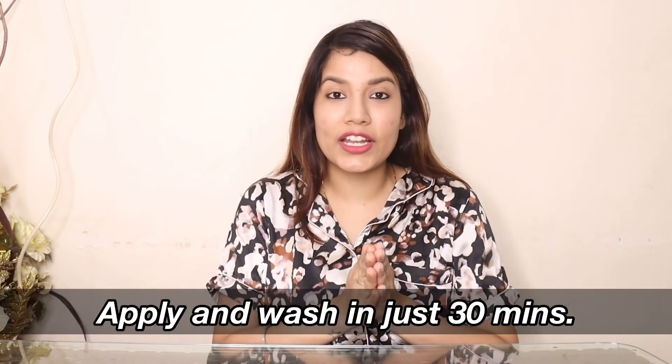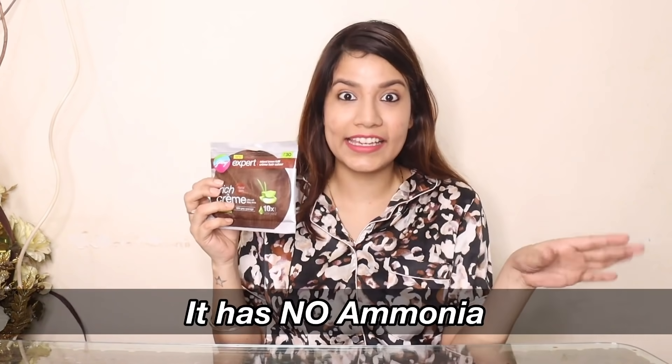And it is so easy, guys. It is only a 30-minute procedure. And the best part is, there is no ammonia. So I love it because there are no harsh chemicals.